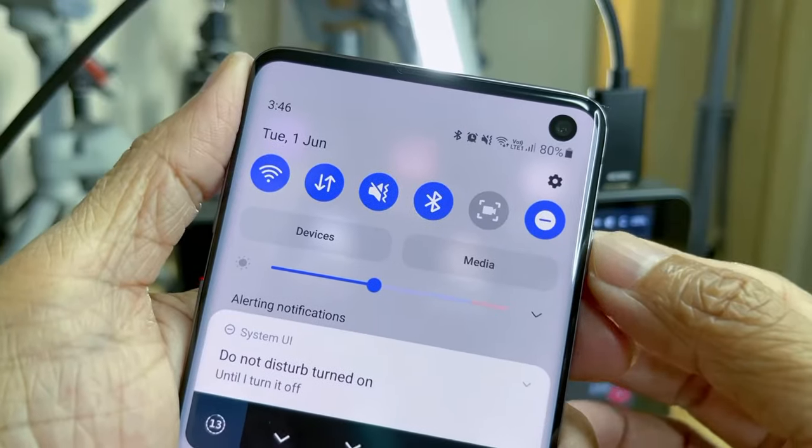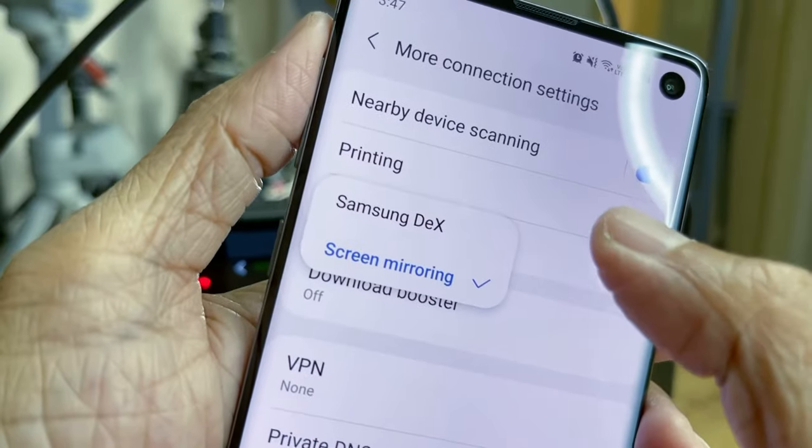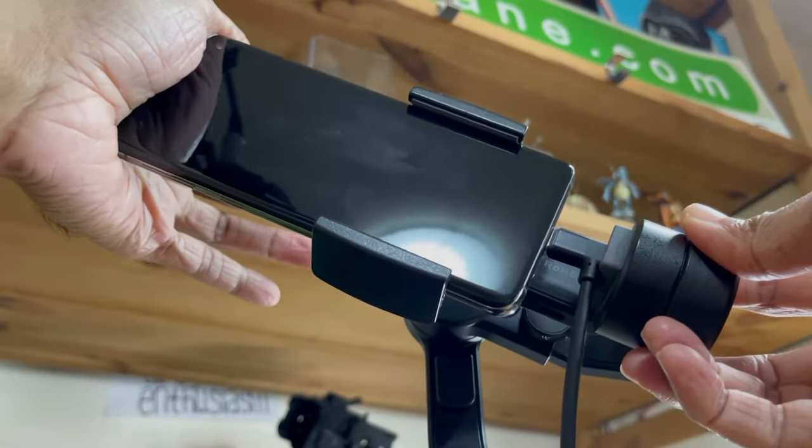It doesn't work with every Android device — only those that support connections with HDMI mode. I bought the one with the 90-degree head so that I can use it on my favorite gimbal. I also bought the longest 10-foot version so that I can move around freely.